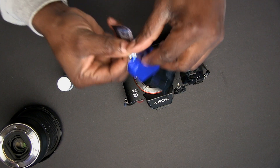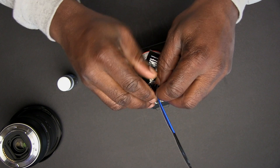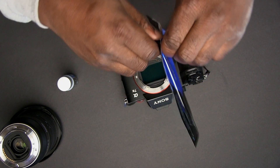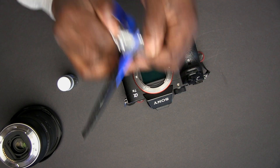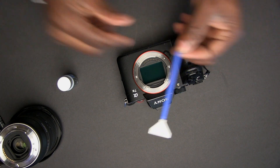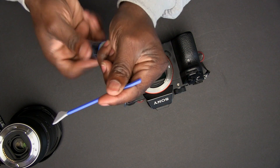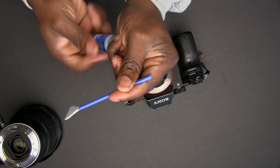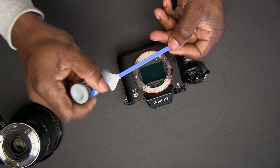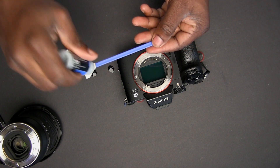Safely take the swab out of the package and do so in a safe manner, trying to avoid any dust falling in. Once you have the swab out, all you need to do is open up the sensor cleaner and put a drop of the fluid on the swab. Make sure you don't drop the fluid directly on your sensor because it could damage your sensor.